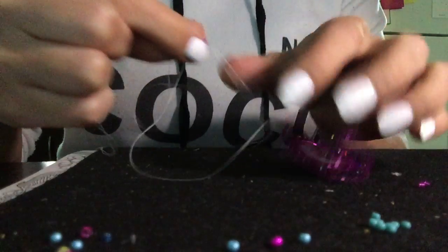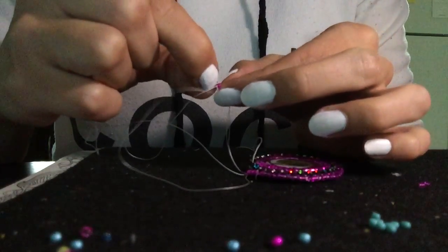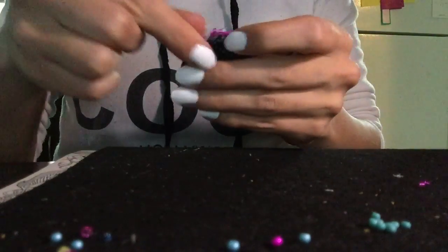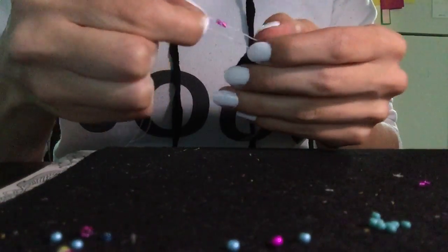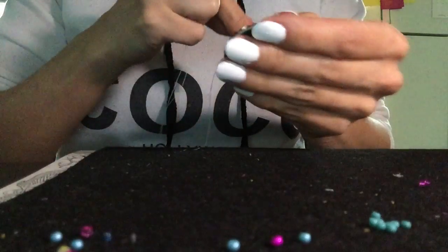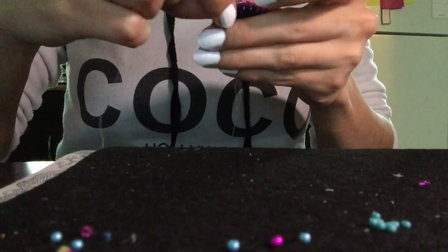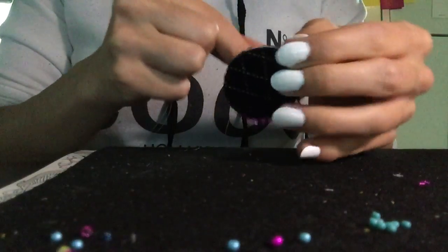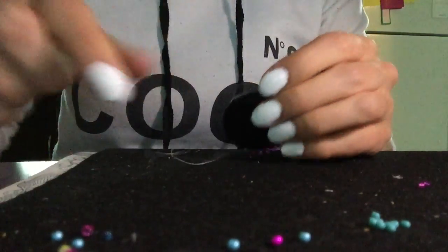Sometimes they get knots — I just wrap around the bead, usually you can get it out. Beading thread is pretty strong. Sometimes you get tangled knots with this kind.